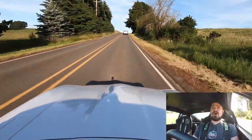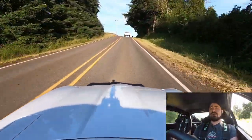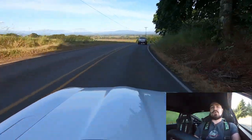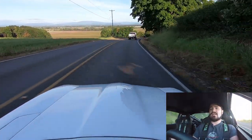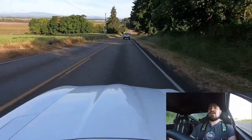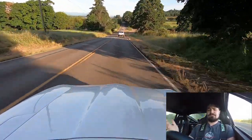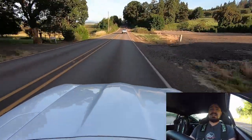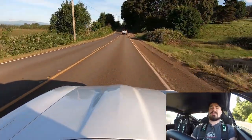Even at low throttle, this turbo just comes on. Unfortunately, everyone else on this road drives incredibly slowly — it seems like I'm going fast to catch up to them, but I'm only going 40, 50 miles an hour. This isn't nearly what this car could be doing.